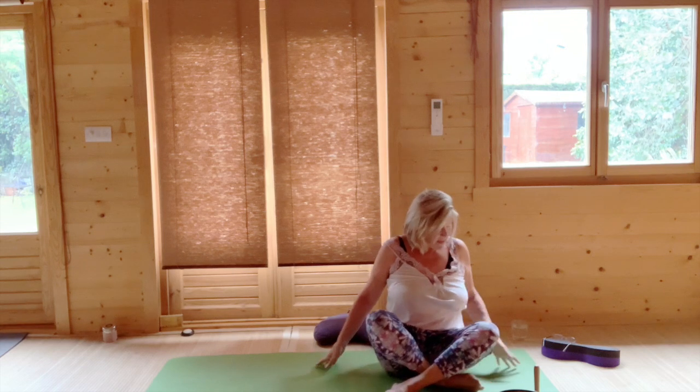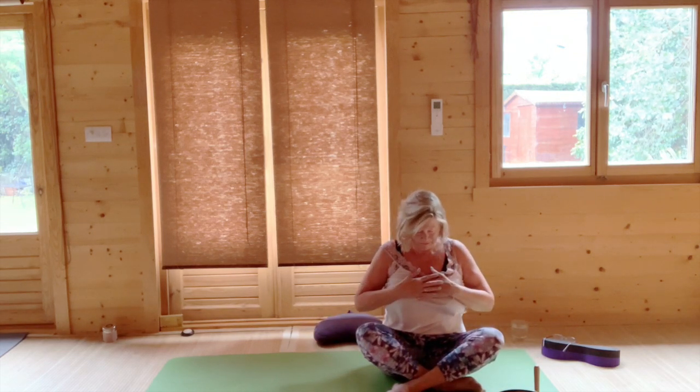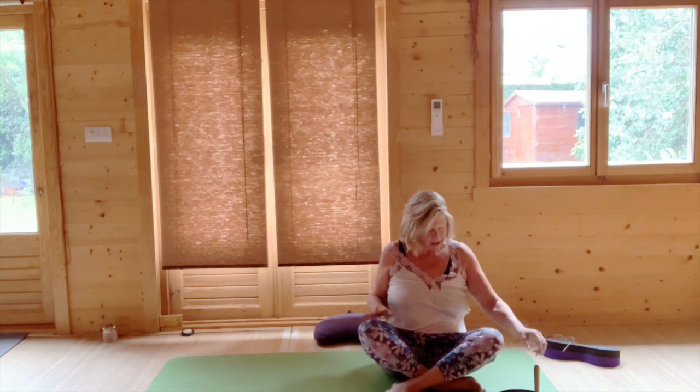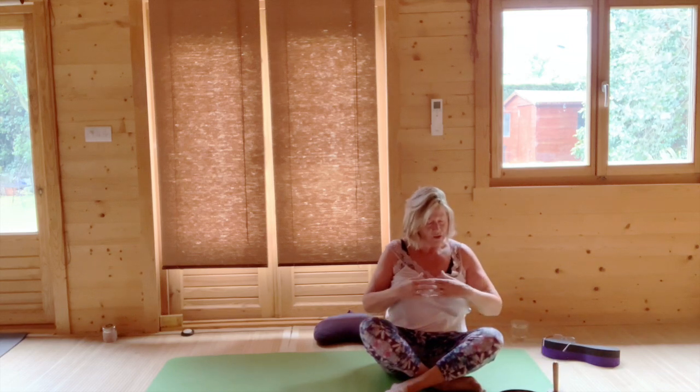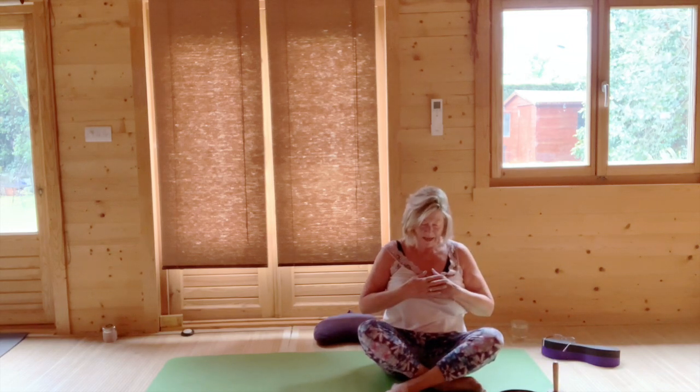If you are sitting up, just bring your hands to your heart and make a bow for yourself, or stay where you are. I'm just going to wish you all a very lovely day ahead. Thank you very much for joining me.